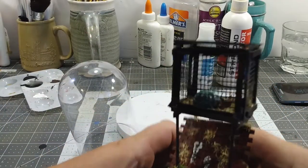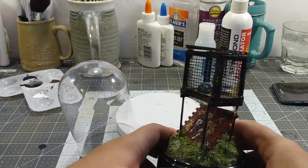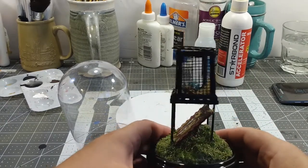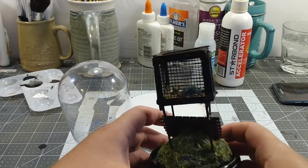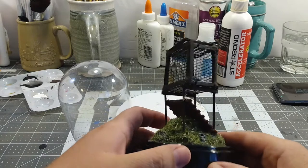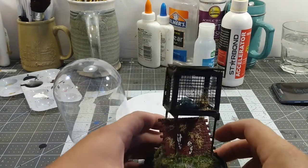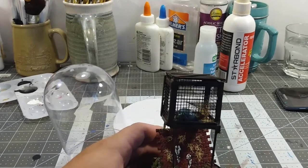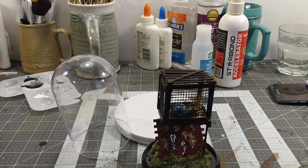This is kind of why I wanted to avoid the lid — there's so much shadow in there it's really hard to show him. Maybe I should have picked different colors, but I just rolled with it. I didn't use a static grass applicator or magic static wand, whatever it's called.